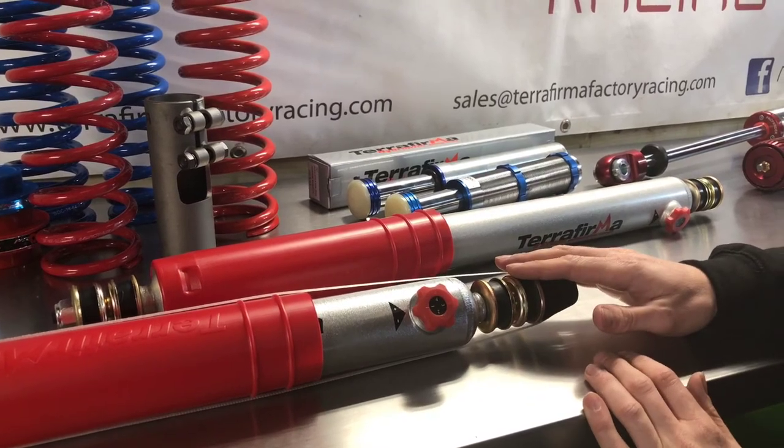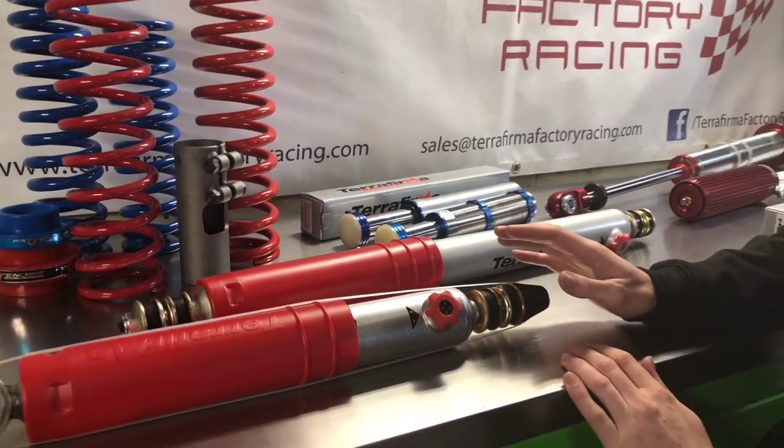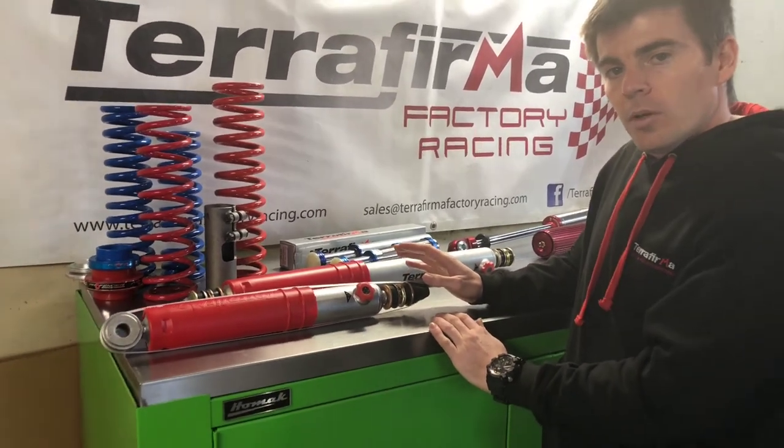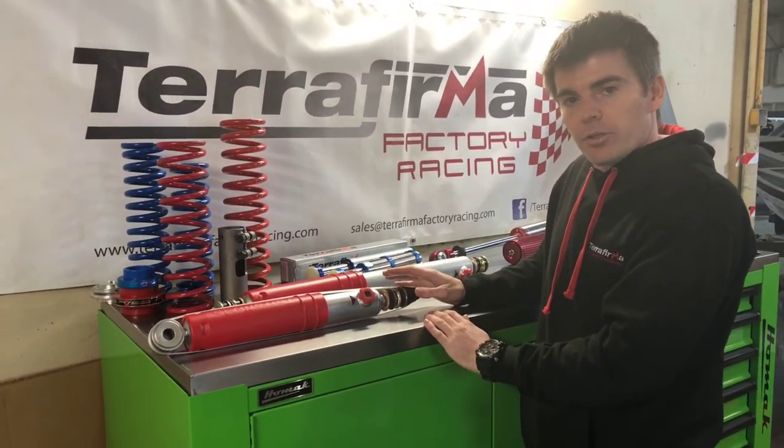These are all available on our website at www.TerraFirmaFactoryRacing.com, or check us out on Facebook at forward slash Terra Firma Factory Racing.